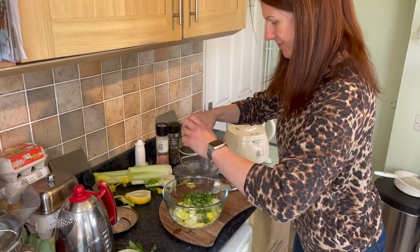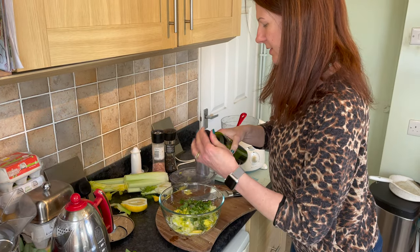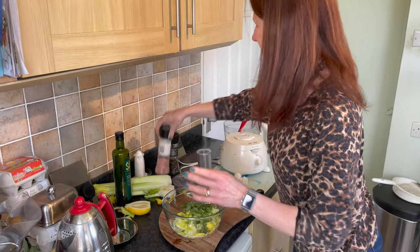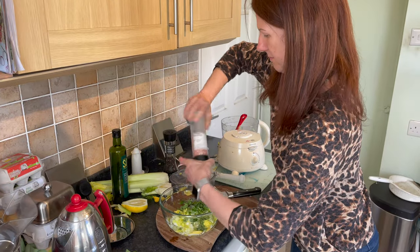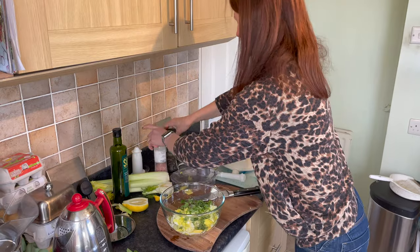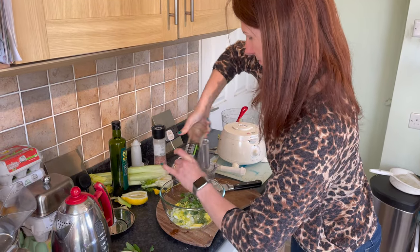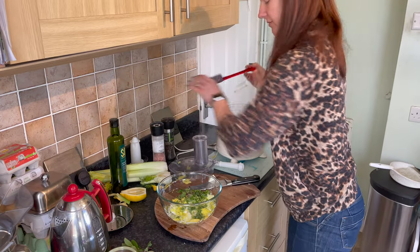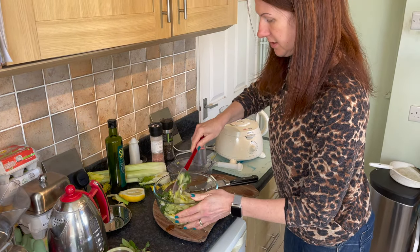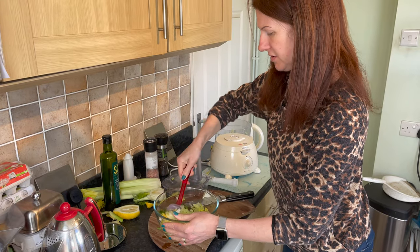Add a little bit of olive oil, a little bit of salt, a little bit of pepper, then mix it with a spatula to combine all the ingredients. It only keeps for a few days if you don't eat it in the first sitting.